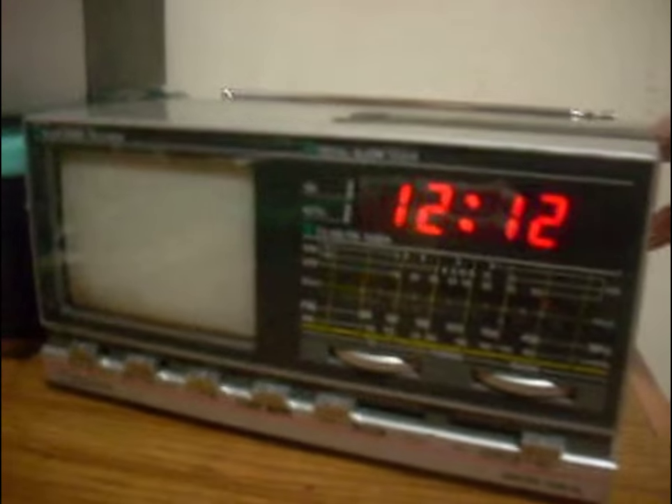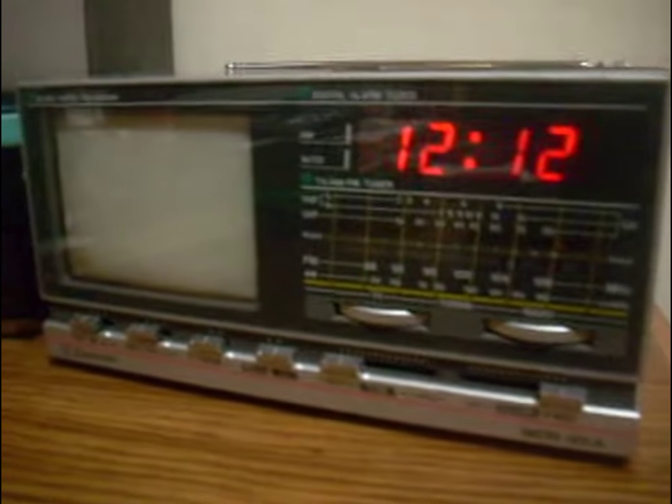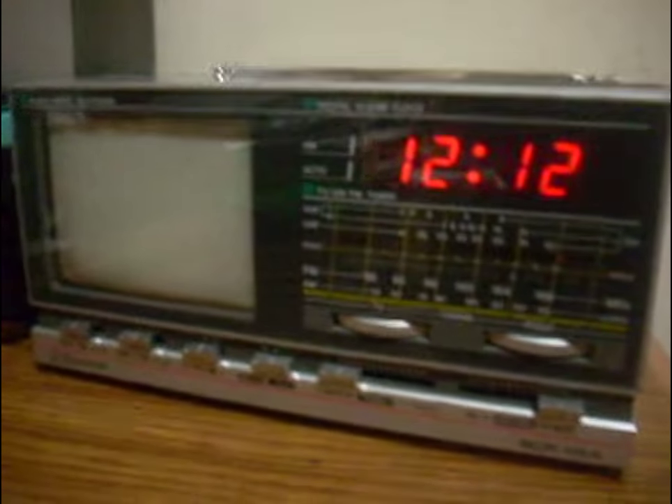I don't know how to hook up anything because this is the only kind of input it has built in. I don't know how to do the... the tuning thing. I wonder why there's like a radio clock TV combo — like, I wonder why people would have a little TV on their nightstand.